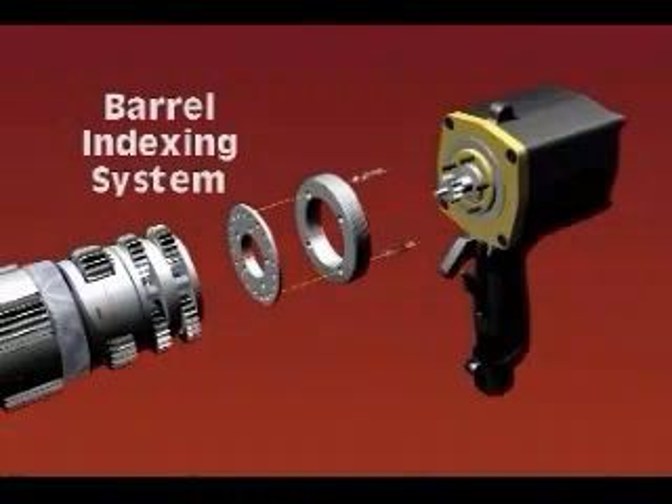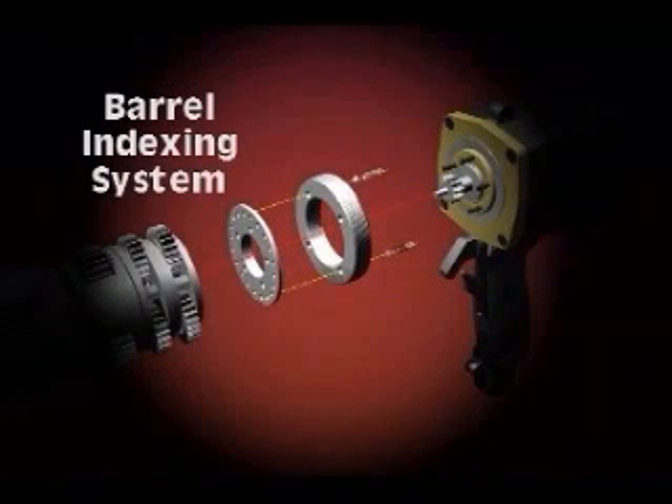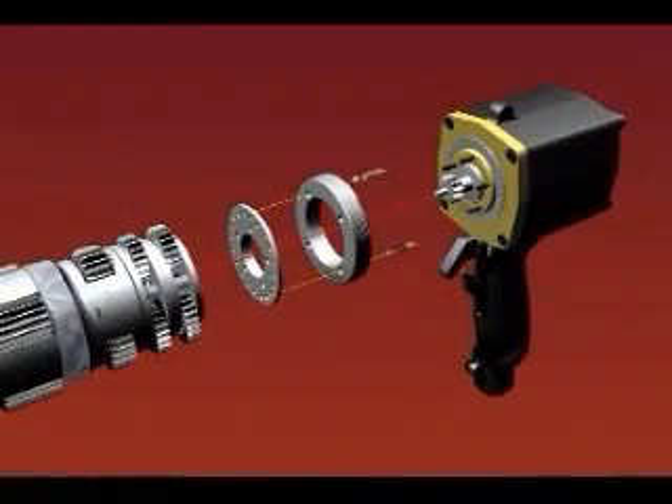You can easily rotate the barrel of the rad torque wrench to place the reaction arm in the desired position. The barrel is designed with a unique indexed ball system that allows the barrel to maintain a set position. However, the operator can always rotate and reposition the handle even under full load.